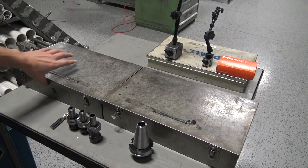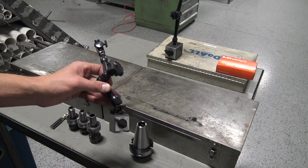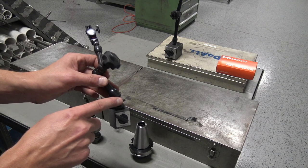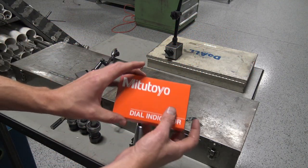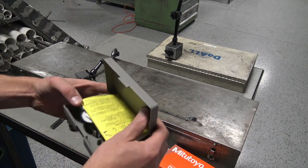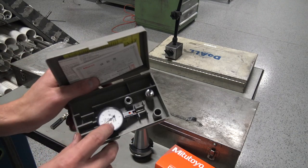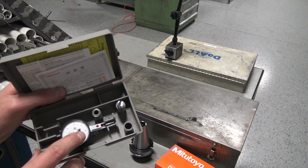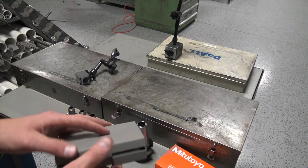To test it, we've got a couple sets of dowel pins and a Noga magnetic indicator holder. The fine adjust is in the base, which makes it really easy to use our Mitutoyo ten-thousandths of an inch indicator. Every tick mark is 1/40th of a human hair — just amazing that we can have this stuff for around a hundred bucks.